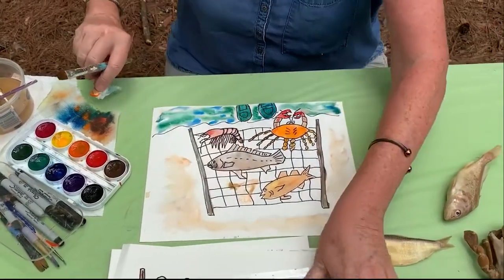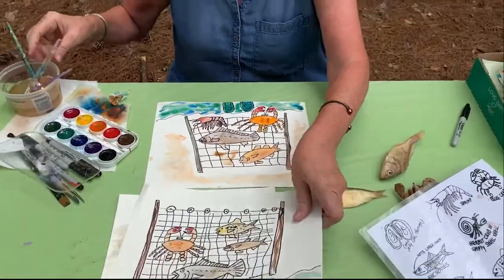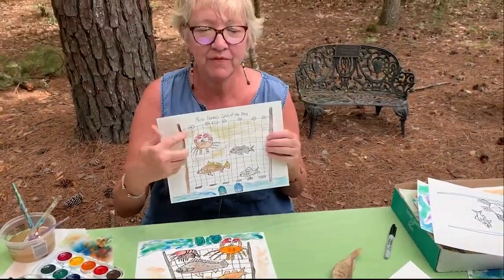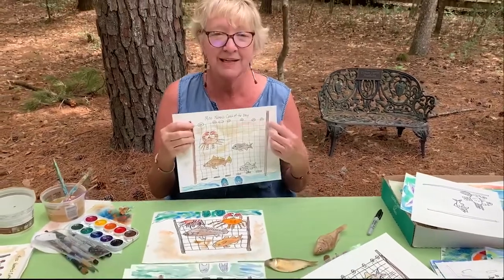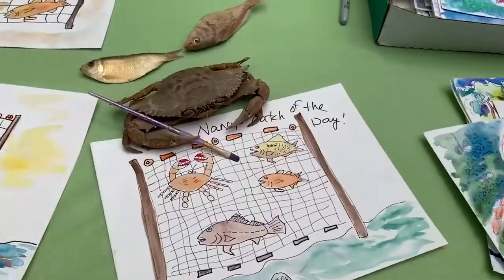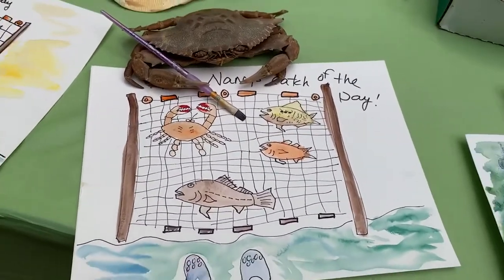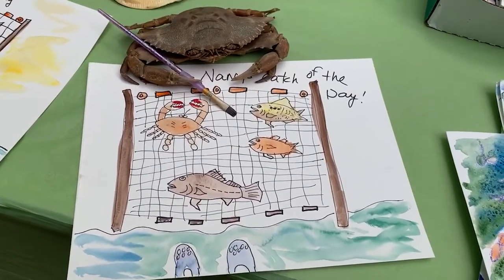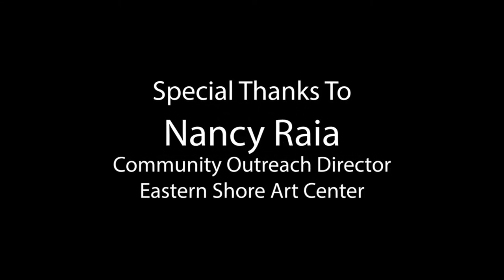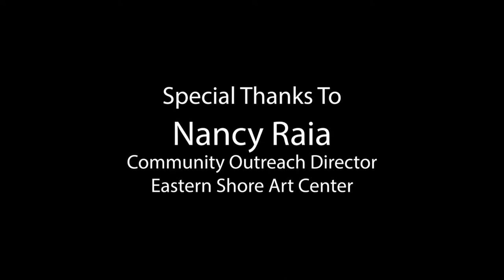And that's our lesson. When you're finished, I would definitely encourage you to write your name on the top of the painting. When I'm finished with this one, I love to say this is Miss Nancy's catch of the day. What did you catch today? Thank you so much for being with us here at Weeks Bay and Squeaky Sneakers.